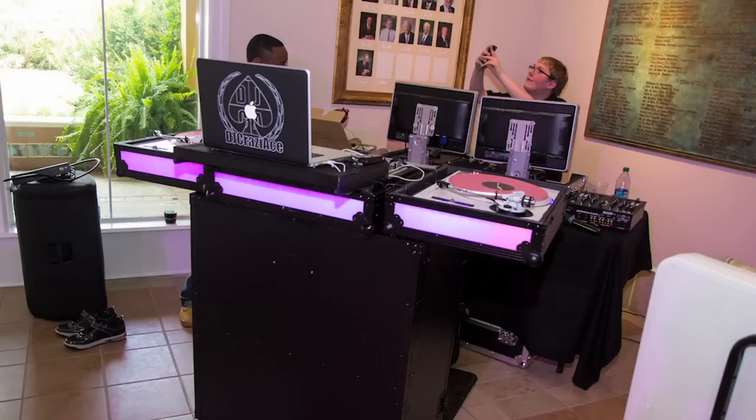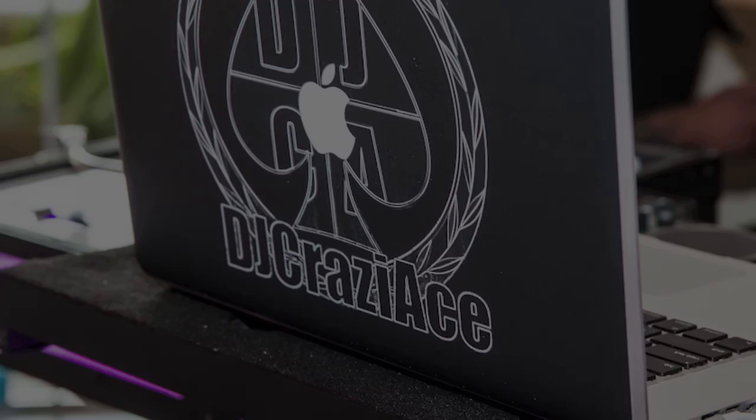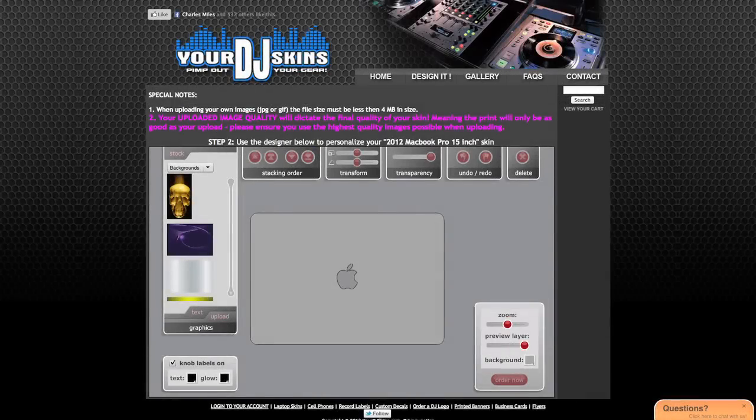The other great thing is if you do have to peel it off — maybe you're selling your MacBook, upgrading, or changing your logo — when you peel it off it doesn't leave residue. So even if you don't need a laptop skin but want to protect your laptop, this is the best way to do it. It keeps it from getting scratched or nicked, and if it does you just peel it off and put a new one on.